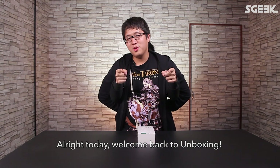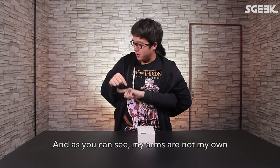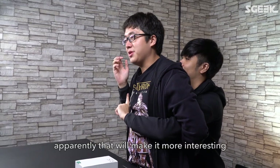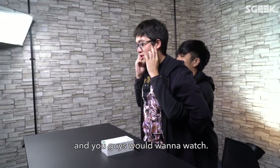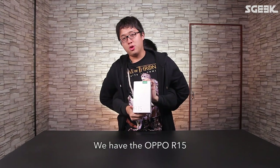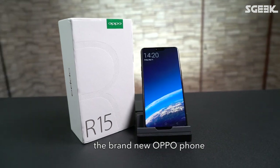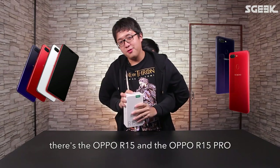Welcome back to unboxing! As you can see, my arms are not my own — apparently that will make it more interesting and you guys would want to watch. Today we have the OPPO R15 — brand new OPPO phones — there's the OPPO R15 and OPPO R15 Pro.